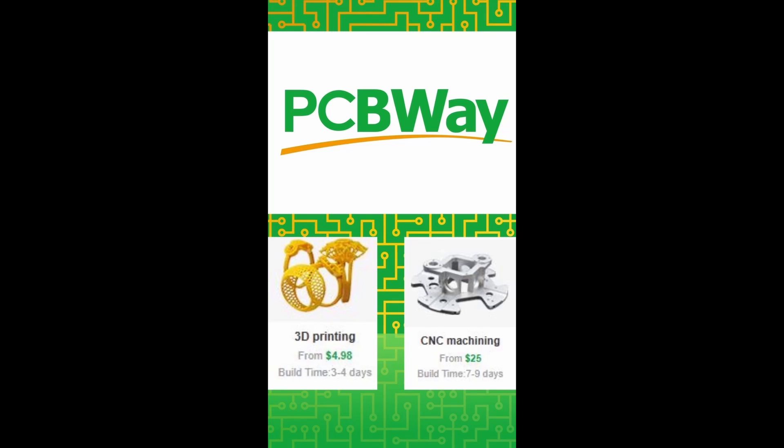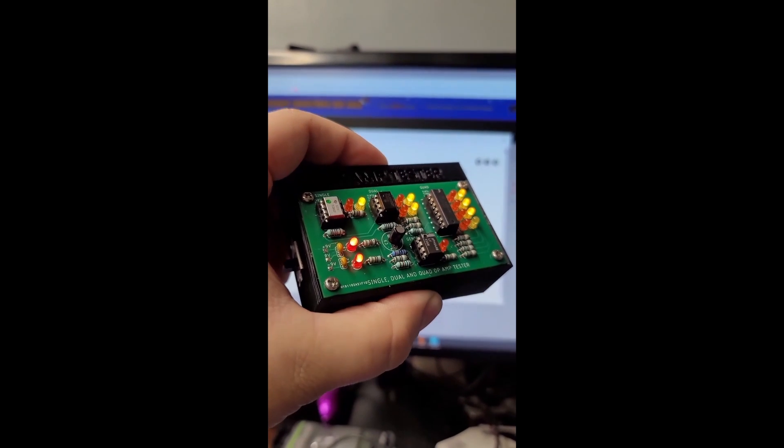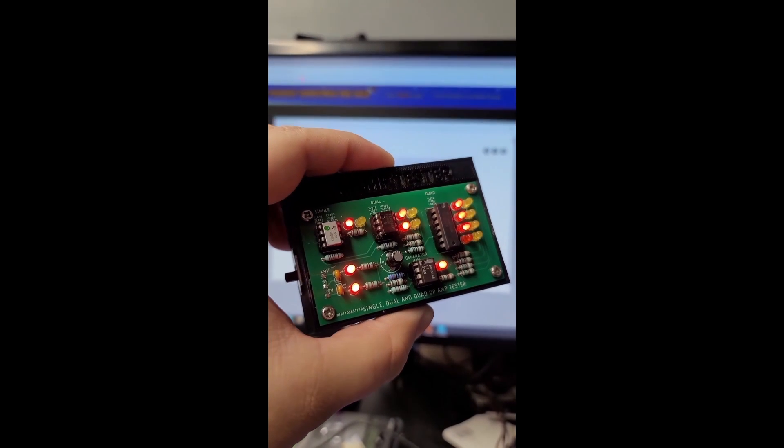This repair is brought to you by PCBWay. Thanks to their support of my channel I'm able to repair all of these games for free. Check out PCBWay for all your PCB, 3D printing, and CNC needs. Thank you so much for watching and I'll see you next time.